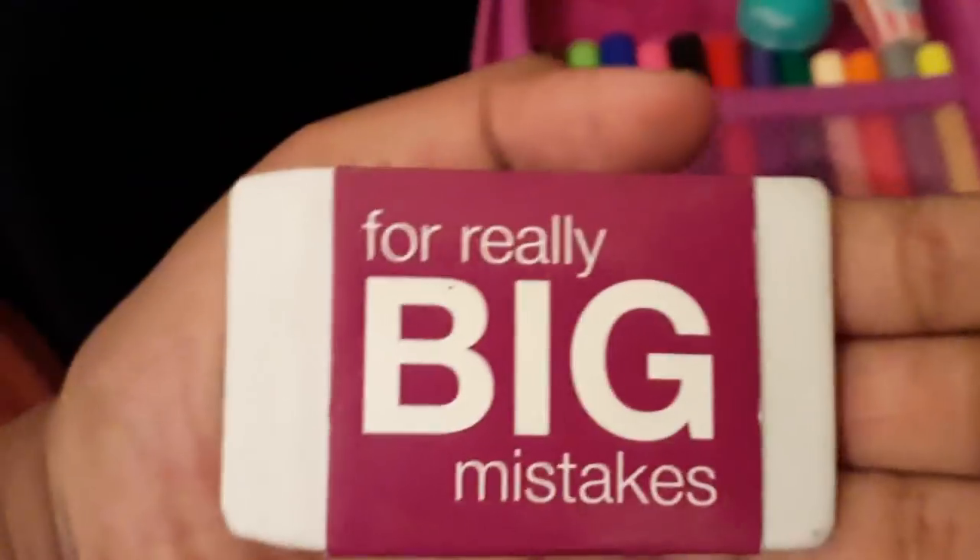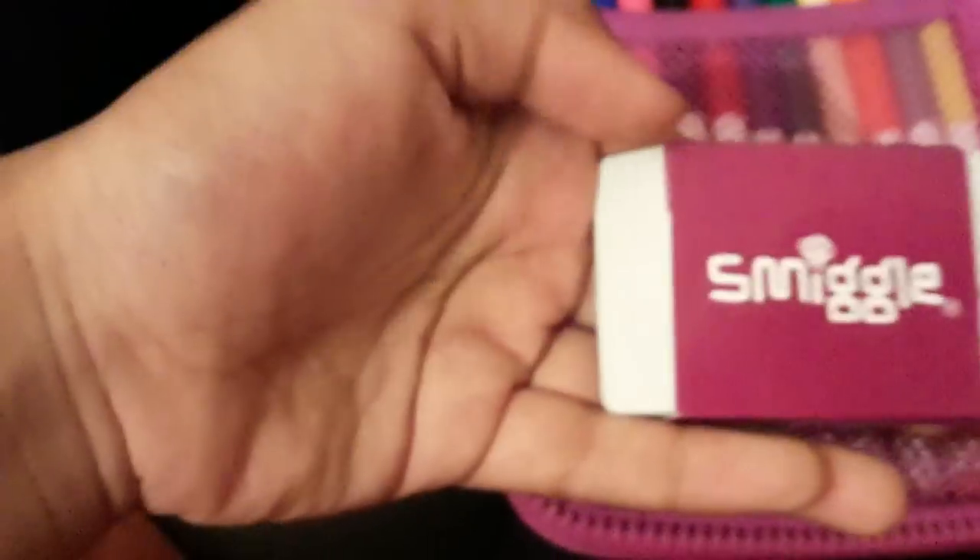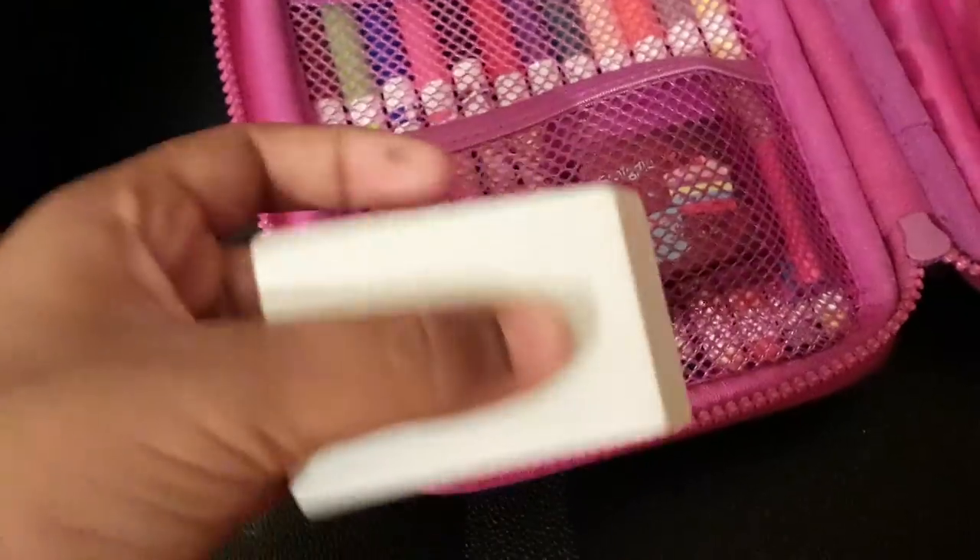The next thing I have is this big Smiggle eraser. This is how it looks — it's purple and at the back it says 'for really big mistakes' and it has this big logo. If you want to take off the package it will look like this — this is how it looks without its packaging. It works quite well, I've tested it out and I really like this rubber a lot. That rubber was only £1.